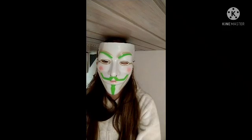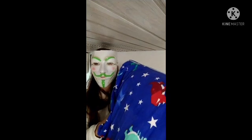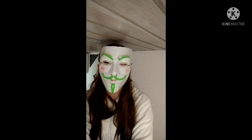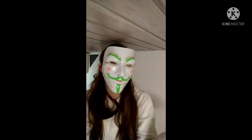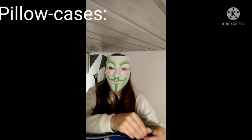Hey guys, it's me Forest Fox here. I figured I'd do a video today because I've been basically doing this experiment for probably over a year now where I'm just adding more and more pillowcases onto this pillow. I figured I'd do a video today of taking them all off on camera and seeing how many there were actually on the pillow. So let's get started.